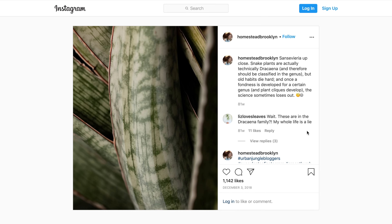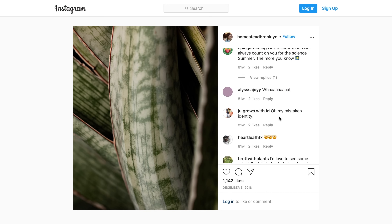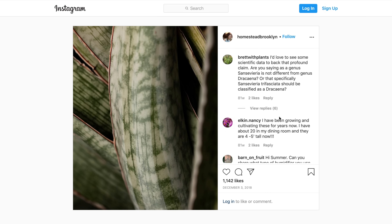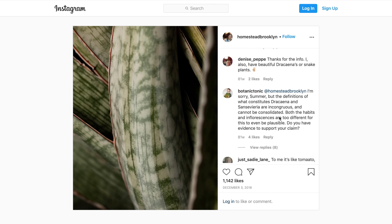Hey guys, so about a year ago I posted news on my Instagram that the beloved genus of Sansevieria, commonly known as snake plants or mother-in-law's tongue, got moved over or subsumed into the Dracaena genus.